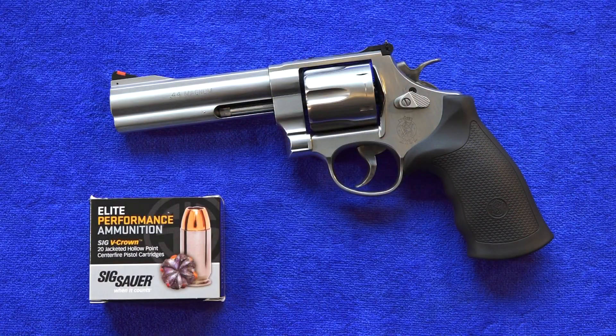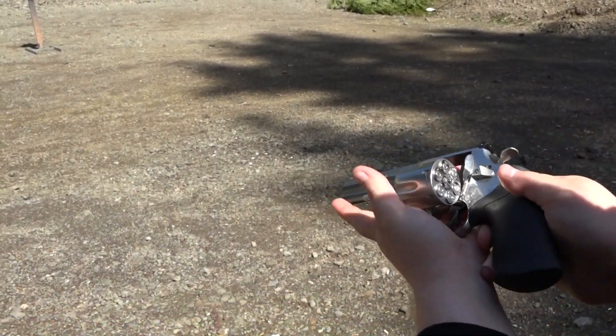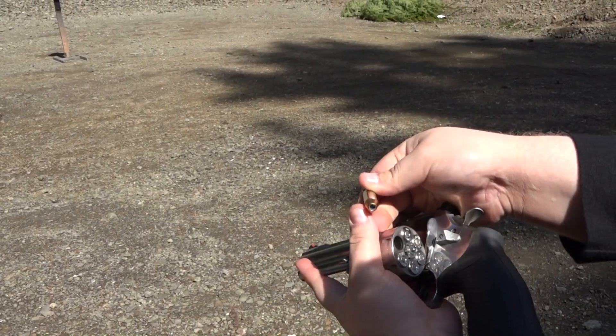During this review we shot 200 rounds of Sig Sauer's 44 Magnum 240 grain V-Crown jacketed hollow point ammunition. Smith & Wesson 629 5-inch shooting some Sig Sauer Elite Performance V-Crown.